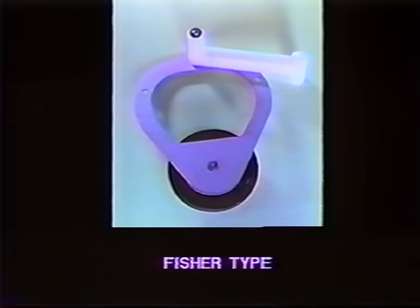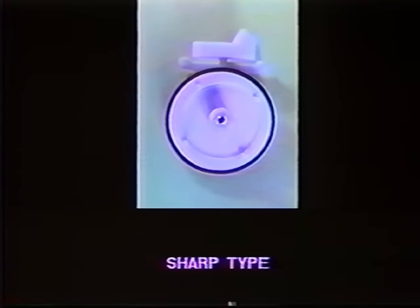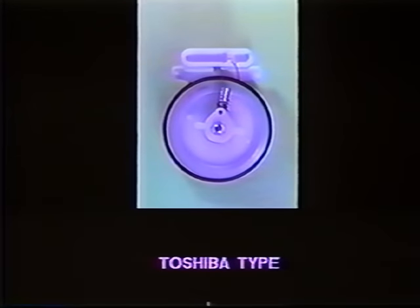This is an RCA or Hitachi-type idler. This is a Fischer idler assembly. Here is another Sharp-type idler, also found commonly in Emerson. We have not shown this idler in the tape — it's here for your reference only. And last, we have a Toshiba-type idler. Once again, this is not displayed in the film.